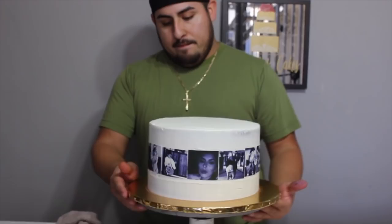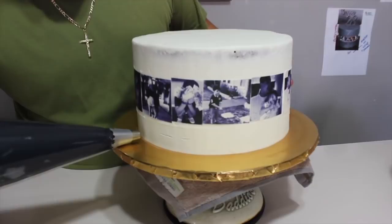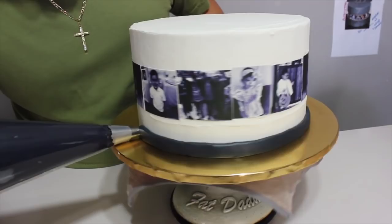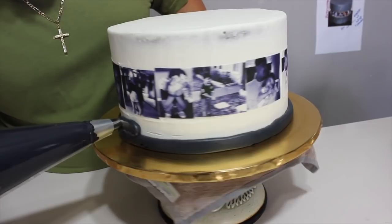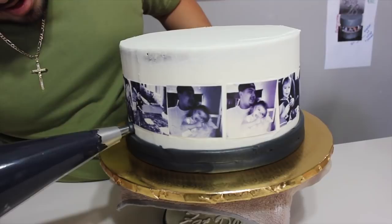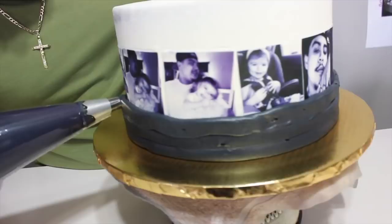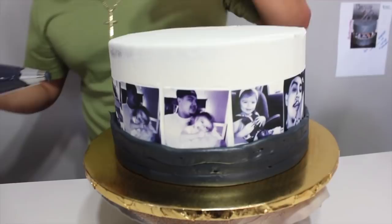Once it's already out of the freezer, give it the first hand with the black. This is the important part — you're going to give it thick at the bottom first. Not too thick, but just enough. Once you're up to that point, you can go a little up and down, but not too high. You don't want it to look too straight — you kind of want it to look off.